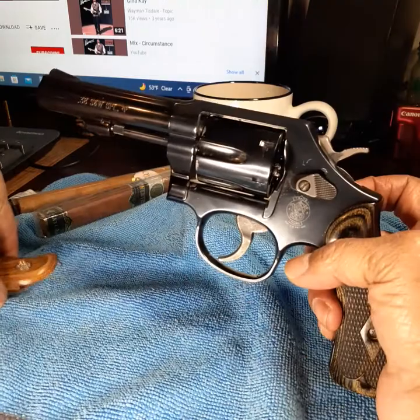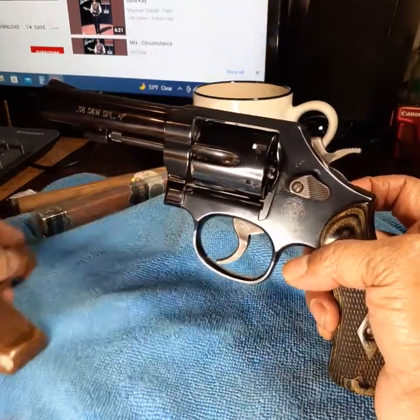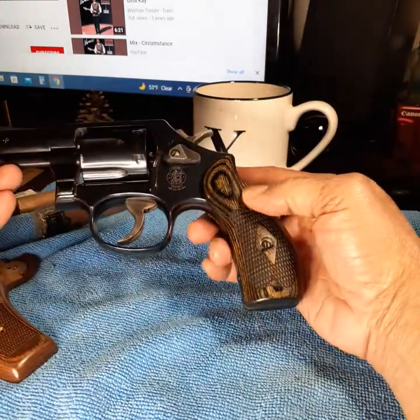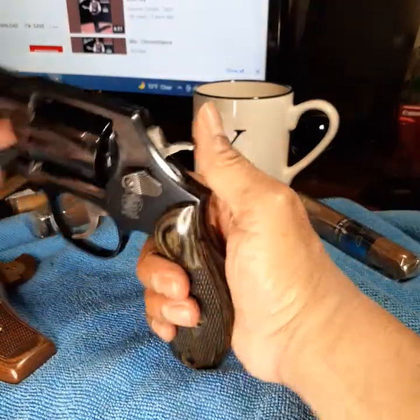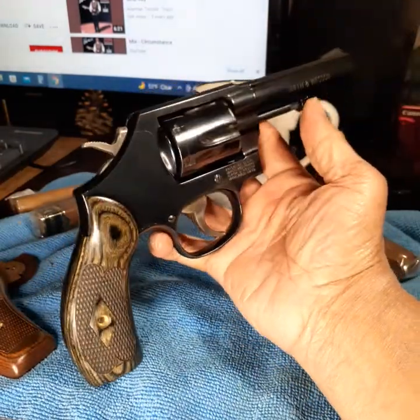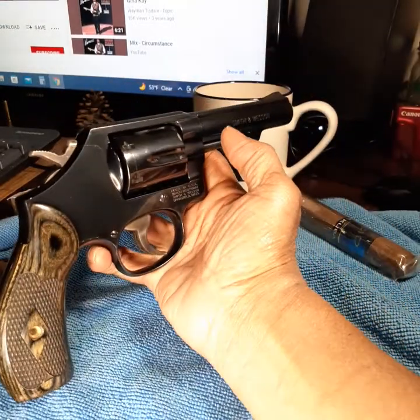I might switch and put the original grips back on — I don't know. Those black wood grips are beautiful. This is just a beautiful gun. It has that old-school feel. It's just a beautiful gun.